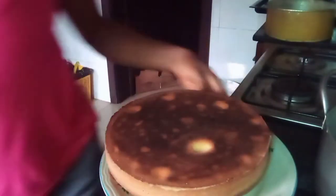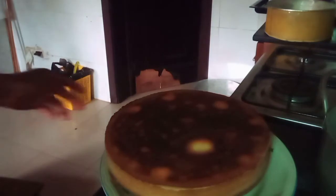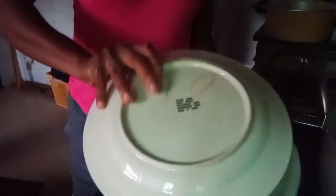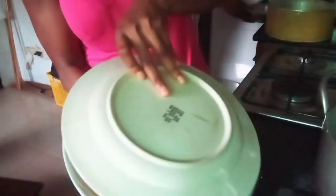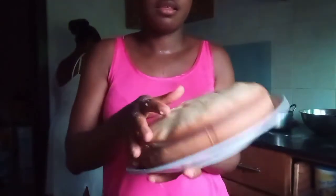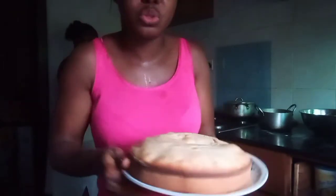It's still very much hot. So guys, this is the end result of the cake. You can see — it's still very much hot.